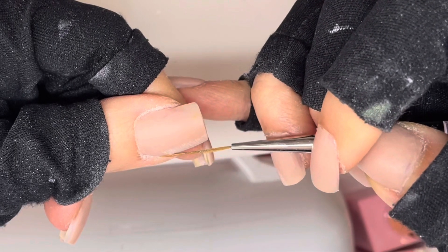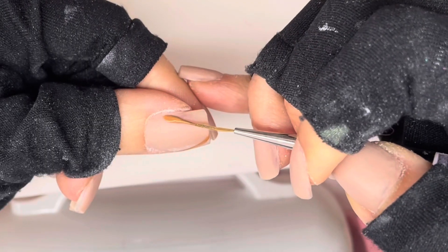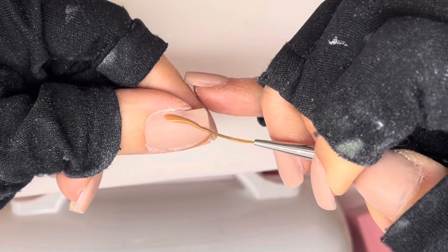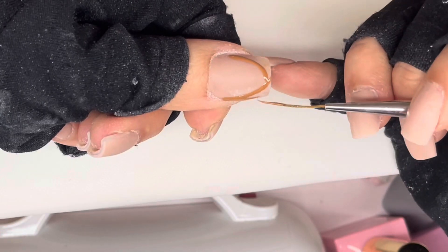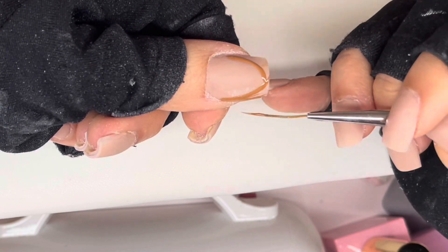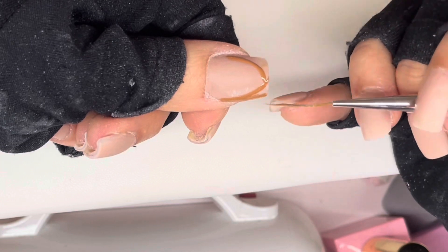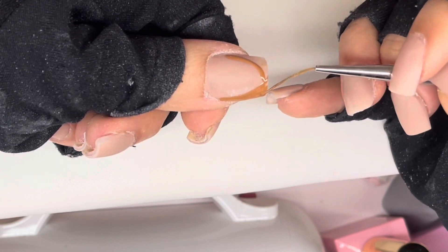I'm going in with a nice brown tip design. I fancied the colour brown today. To be honest, the set of nails I created are very autumn/winter, but who cares — as long as they look good and go with everything you wear, why not have these nails? So here I am going in with Caramel from the Gel Bottle.